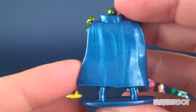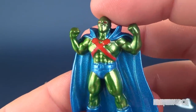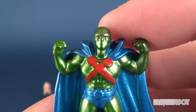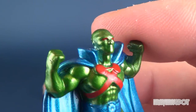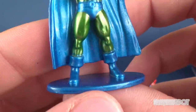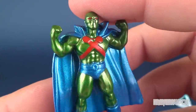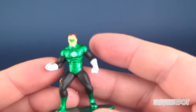Next we have Martian Manhunter — a very suitable color palette for this guy. He's got that olive green but it's a neat metallic color with the eyes painted in there. With a better camera I can pick up more of the details. The sculpting on the face is quite nice, the chest straps, and he's got those cuffed Buccaneer-style boots — I love those.